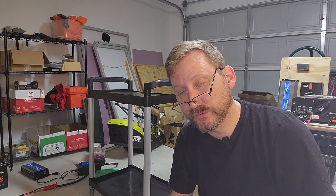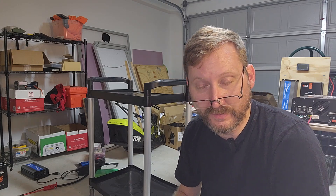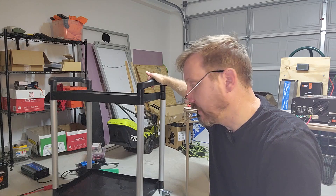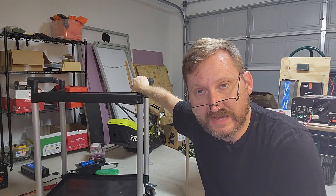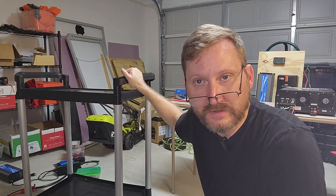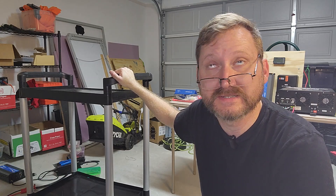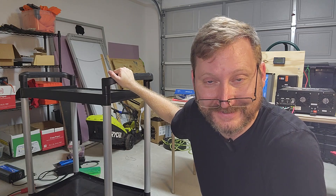My 24 volt, 314 amp hour battery weighs about 130 pounds, and this Leadtime inverter weighs about 50 pounds. I'm going to put it on a caterer's cart from Amazon — about 60 bucks. That gives me four wheels for stability to move this behemoth around, because it's going to weigh close to 200 pounds when it's all done.